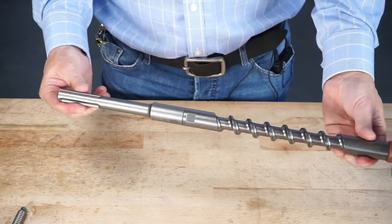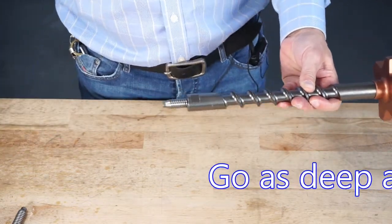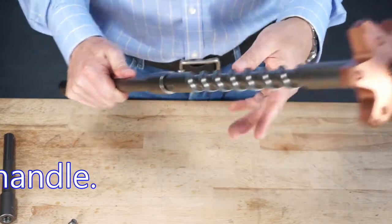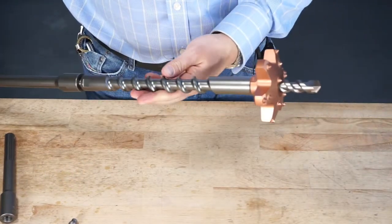If you need to drill deeper, you can do that — there's no end to this system. It's completely modular. You can add extension after extension like this and make the system as long as you need it to be, especially if you want to go into those deep holes in concrete. This is really, really good for that.